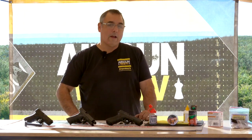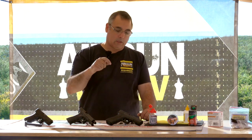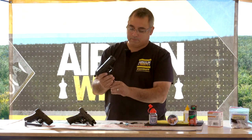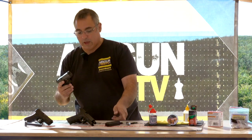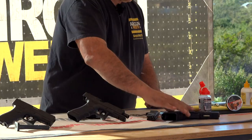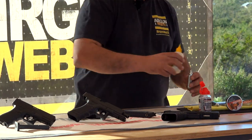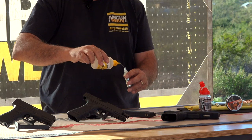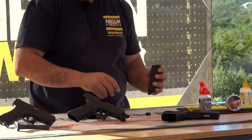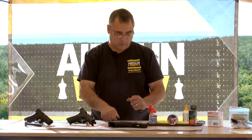The immediate thing I noticed was how much better the trigger is on this model. It's exceptional. So I'm going to drop the mag out. I need to put a CO2 in that. We're going to go through it because the process is a little bit different, of course. So let's go ahead and load up the CO2 here. I've got my Umarex CO2. We're going to put some silicone on it.